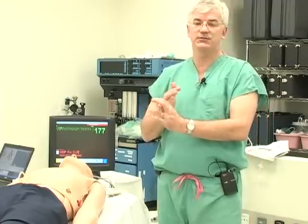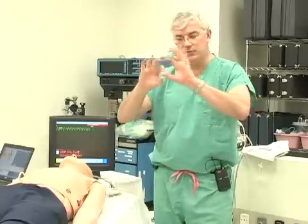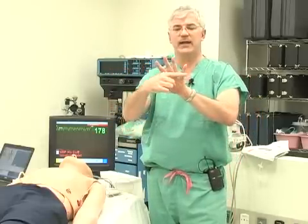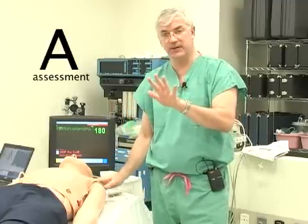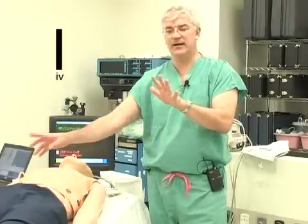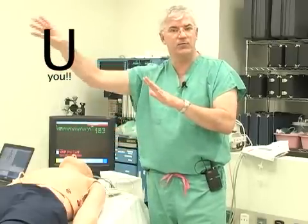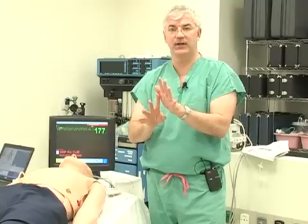Before we jump into pulseless VTAC, we're going to keep in mind our old favorites: A-E-I-O-U-Y. A — assess the patient. E — put an EKG on as soon as you can. I — get an IV as soon as you can. O — make sure you're giving supplemental oxygen. U — you go get help, activate the 911 system, get an AED. And Y — why did this happen? We should always be thinking about why this happens.